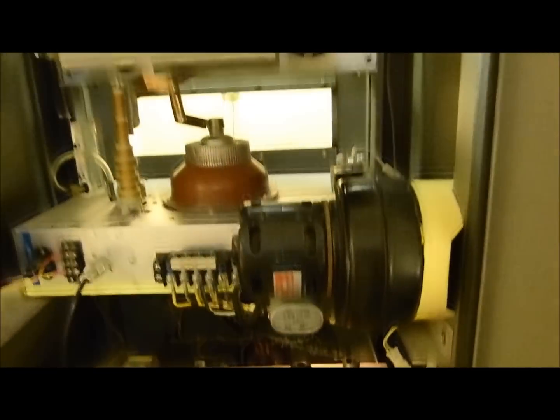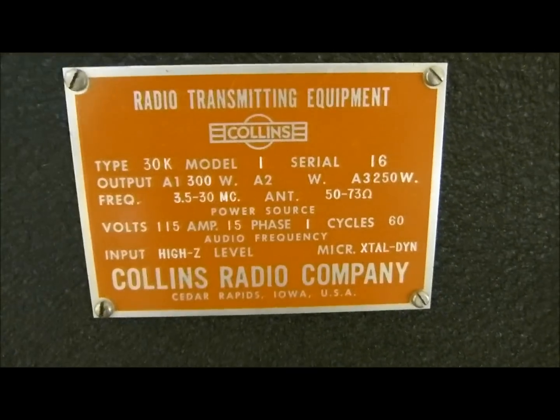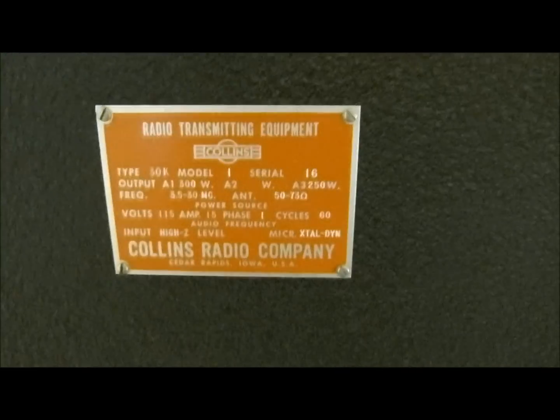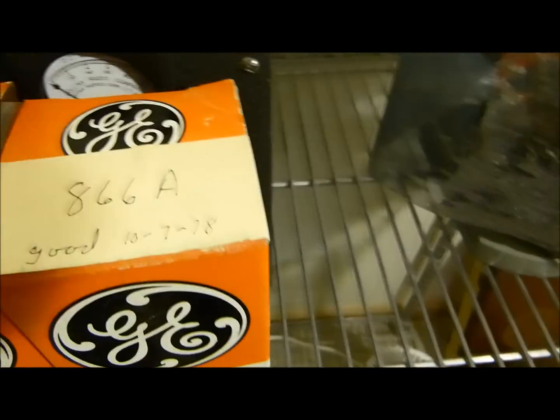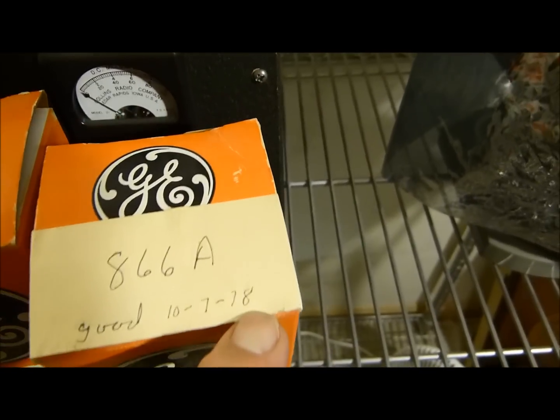But anyway, there it is in the back. I'm going to let it warm up for quite a while. I've got to connect the antenna output right there. This thing was built in 1947 — let me show you here. Radio transmitting equipment, serial number 16, model 30K, type 30K, model 1. Really nice old device. So let this guy warm up and hopefully those 866s won't blow up. Looks like the last time I checked it was 10,778. A couple of days back, huh?